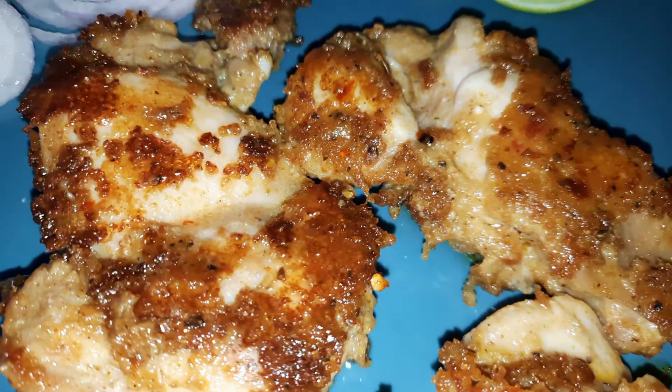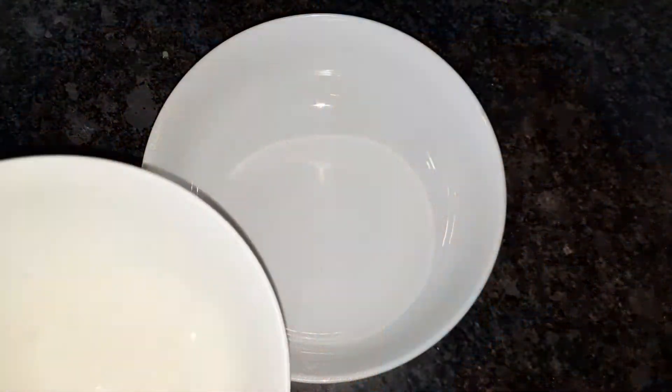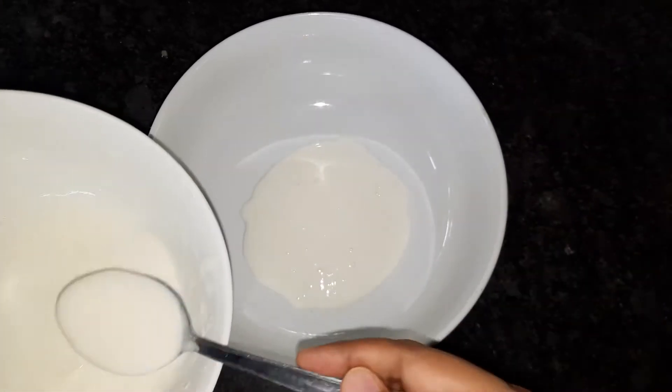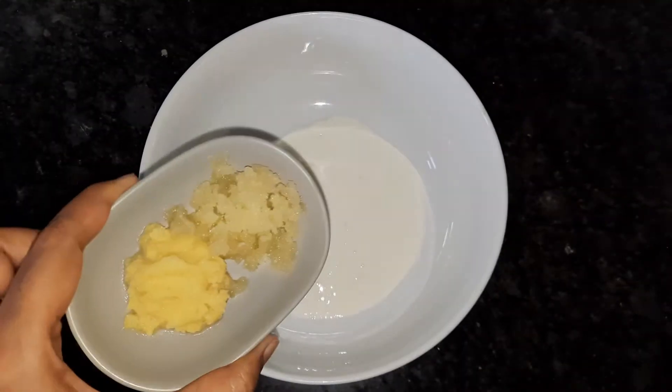This is the same chicken chop recipe. I will make the first recipe for the chicken chop.